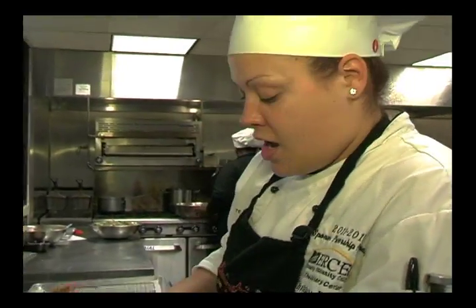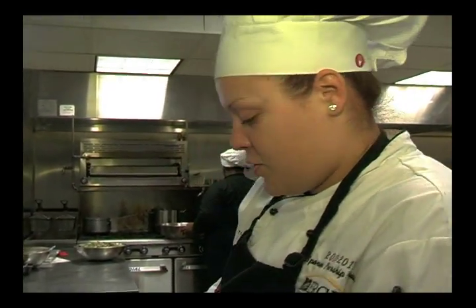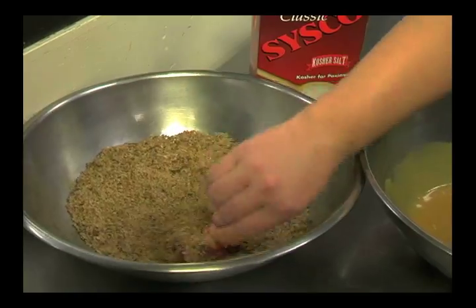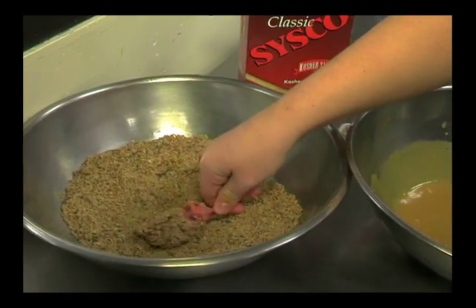What do you got going on there? Our lamb lollipop — it's coated in honey and Dijon mustard, and then it has a panko bread crumb, rosemary, and pecan coating. It's baked in the oven.